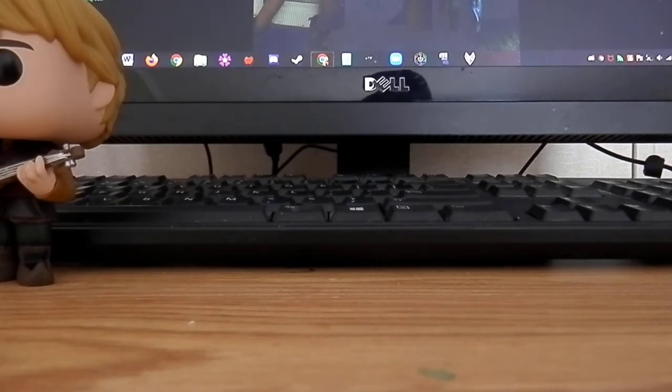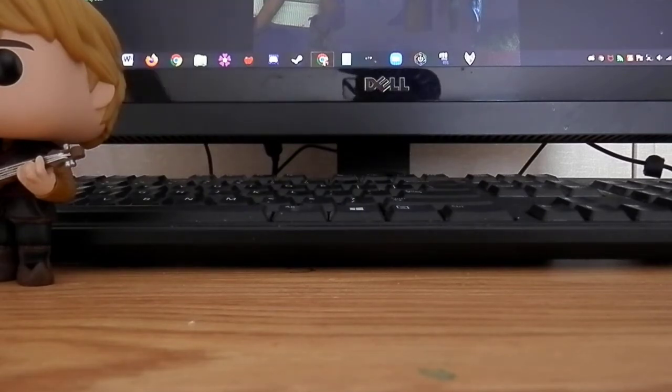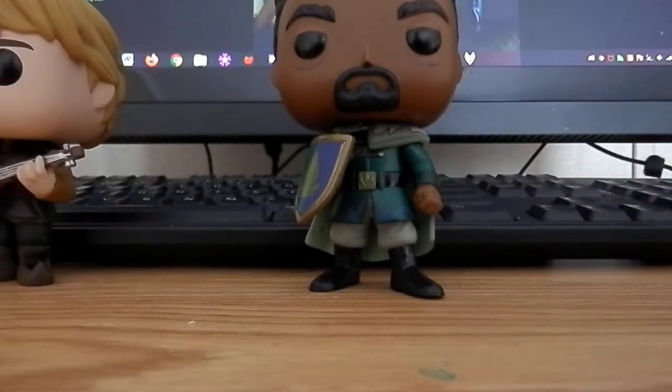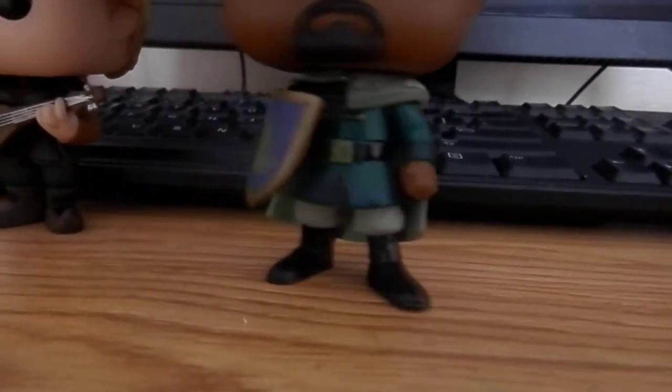Matthias was a new character introduced in Frozen 2. They have a Matthias Funko but they don't have Funkos for Honey, Marit, Rider, or even Yelena. When my sister Christina saw the Matthias Funko for the first time, she said 'he's an old man.' But if you watch the movie you'd know — you see him rocking the shield with the Arendelle crest on it. Really cool, nice cape by the way.